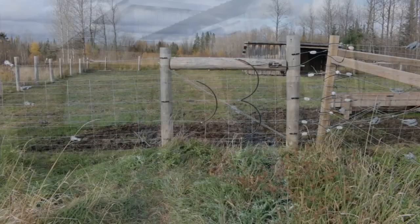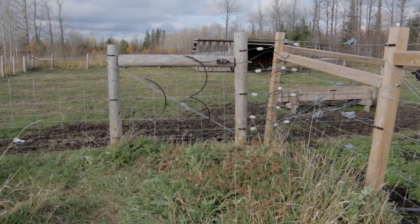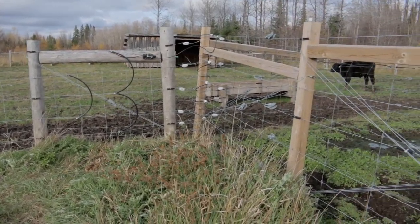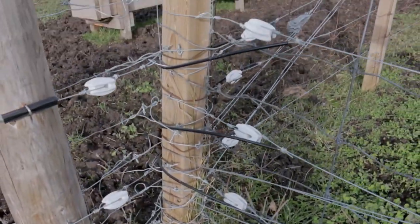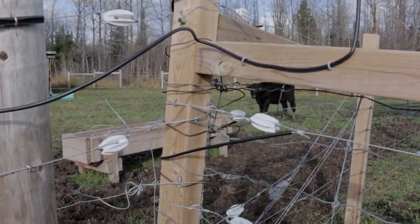Problem number three is that frost heave pushes those posts out. I don't know if it's somehow related to the square shape or what not, but it doesn't happen with any of my cedar round posts — even if the cedar posts are the same 4x4 but round. In four years since I installed those posts, especially the corner posts, many of them have been pushed out of the ground a good 7 to 8 inches, which is horrible.